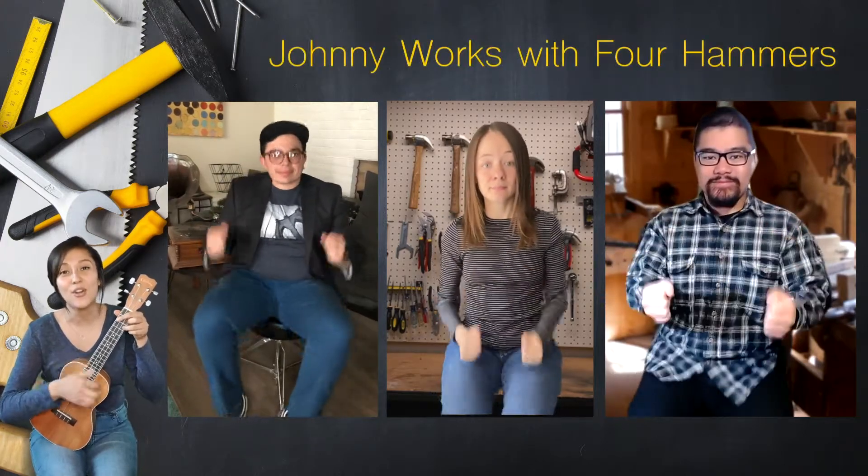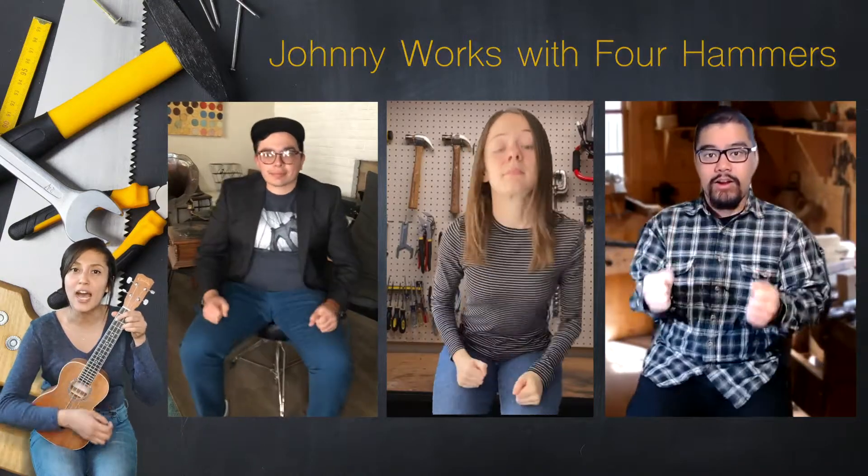Whoosh! Show me hammer one. Whoosh! Whoosh! Whoosh! So four hammers at the same time. One, two, ready and go! Johnny works with four hammers, four hammers. Whoosh! Johnny works with four hammers, then he works with five.